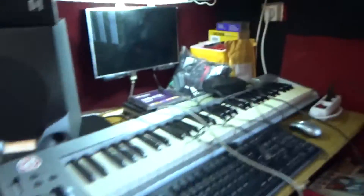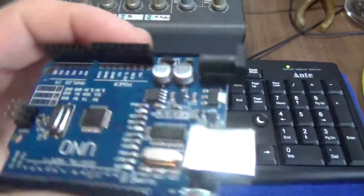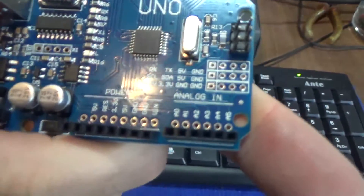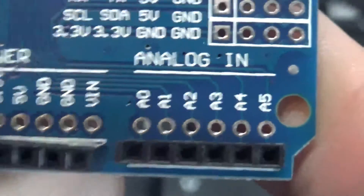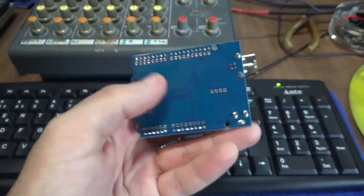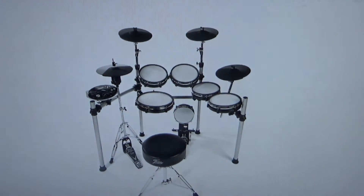Let me show you — I have here an Arduino Uno, which gives me 6 auxiliary channels. I'm gonna be using a Mega, which gives me 16. It's a board like this, and with some other materials I have lying around, I'll try and build something like this.